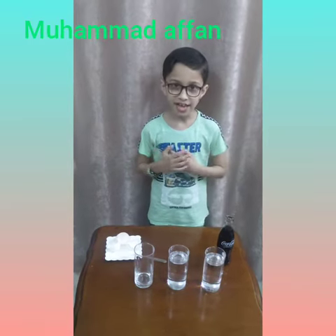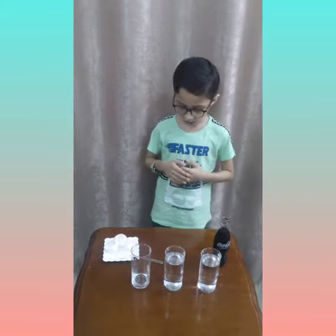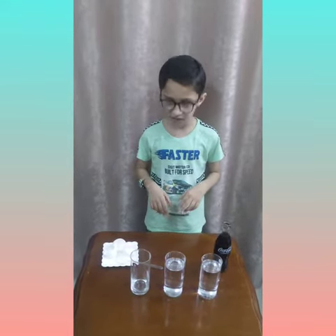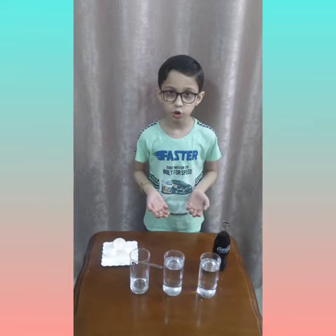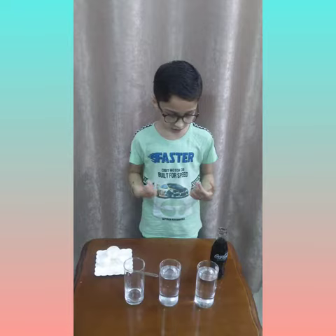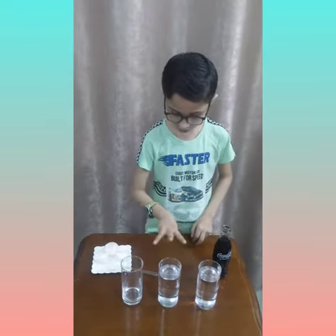Hi everyone, I am a student from grade 3B and today I'm going to do an experiment with egg shells. This experiment will show us how sugar damages our teeth.